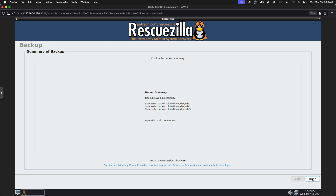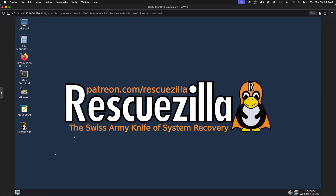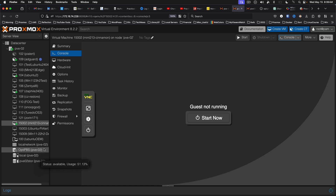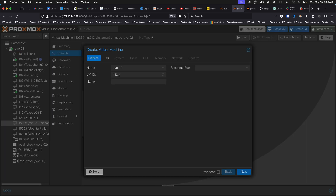As you can see here, the backup has completed. We're going to close the application and we'll shut down the VM. This was the Mint 21.3 Cinnamon desktop. So we're going to create a new VM and we're going to restore it.